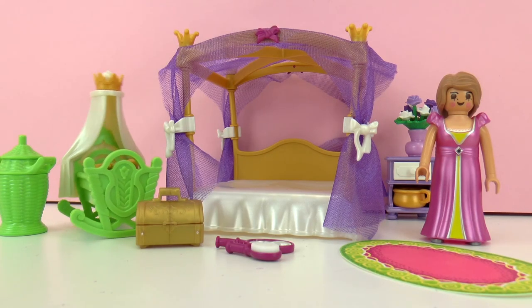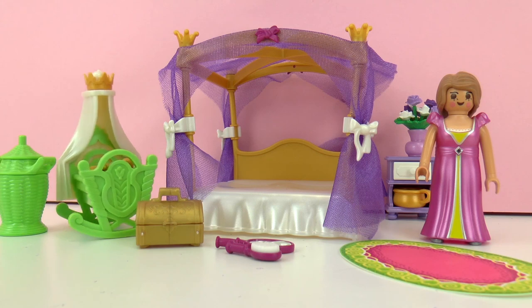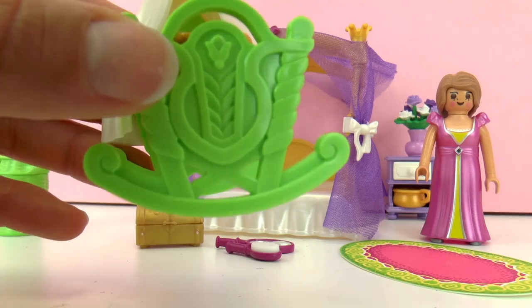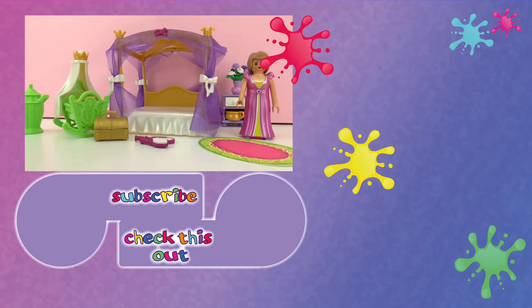So this was Playmobil Princess Celestial Bedroom number 6851. Let me know what you think of this set. Can you think of any stories that we can make with it? Or do you have any other ideas as to how we can play with it? Please leave it in the comments below — I'll be happy to read them. This crib is really cool because it rocks from side to side so the baby can fall asleep, which is super nice. I hope you liked this video. If you would like to watch more, please visit my channel and subscribe for free, and be the first one to know when new videos are posted. Share this video with your friends and see you next time!